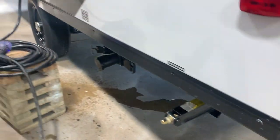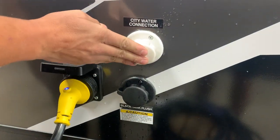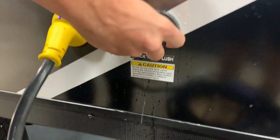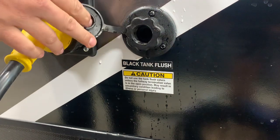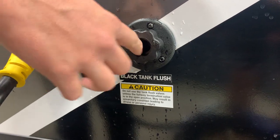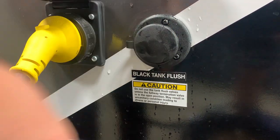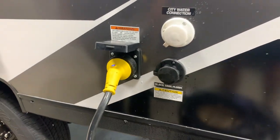A little further to your left you do have your city water connections. If you're at a site with service, you can throw your garden hose in there, turn it on, and it's going to pressurize all the lines without needing to run your water pump. You also have your black tank flush — thread a garden hose in there with your sewer connected and the tank open, turn the garden hose on, and it's just going to rinse out that tank, keeping things a little bit cleaner and helping with false monitor panel readings.